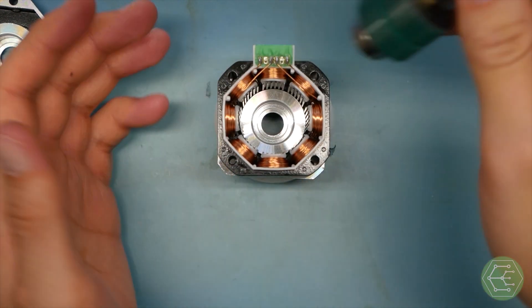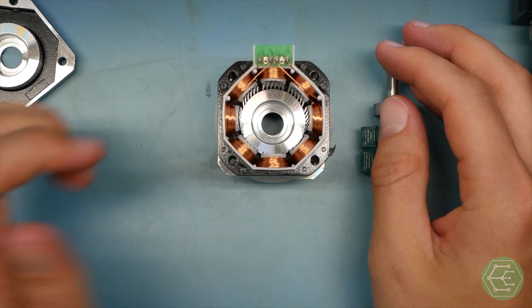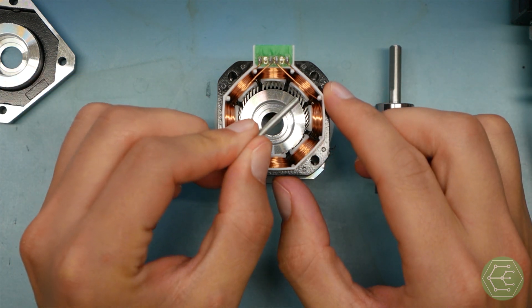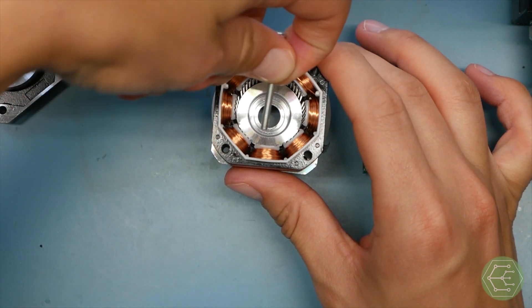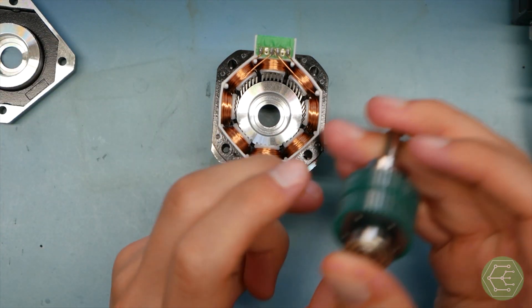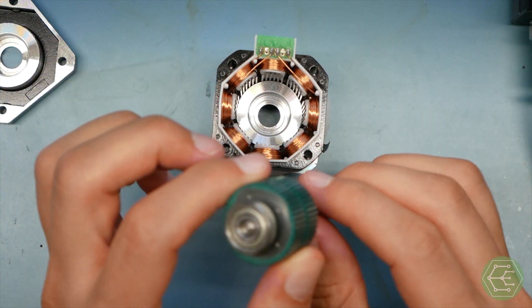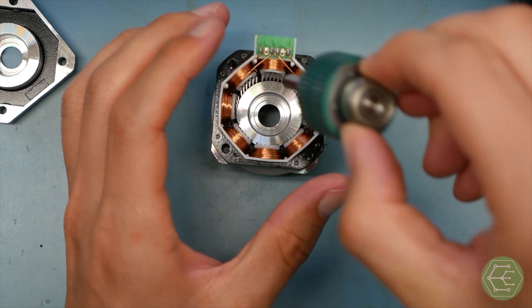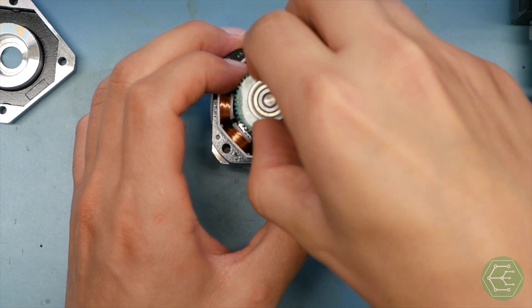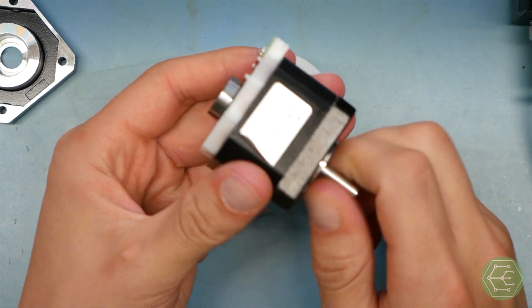If this were a very simple stepper motor without teeth — just imagine — you'd be pulling a fixed magnet from one coil to the next to the next. That is how this would work. But they made it a little more complicated: all these sets of teeth on the outside are slightly and intentionally misaligned, and that misalignment enables the function of this motor.